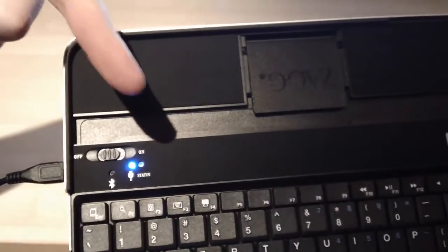Just like that. And when it's charging you'll see the little blue light on. When it's finished charging the little blue light will go off.